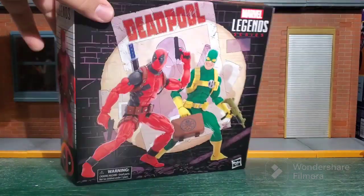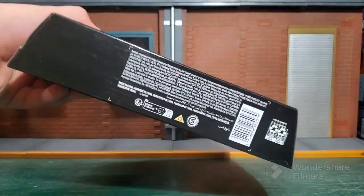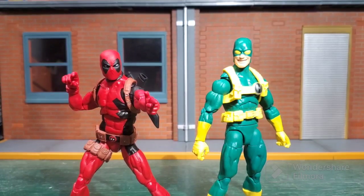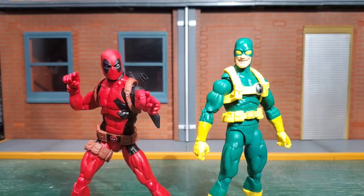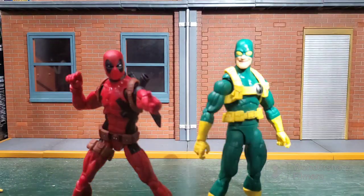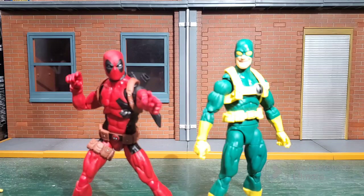This side we get Deadpool, Deadpool on the top, nothing else on the bottom. Let's get these boys out of the package. Here they are out of the packaging — oh, they're so nice. Both pinless. I believe Hydra Bob is on the Vulcan body, and of course Deadpool is on the Renew Your Vows body. Very cool.